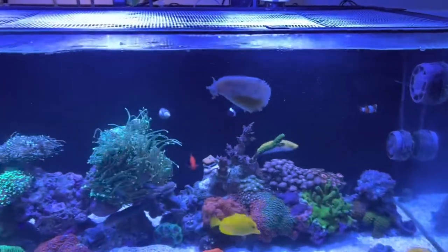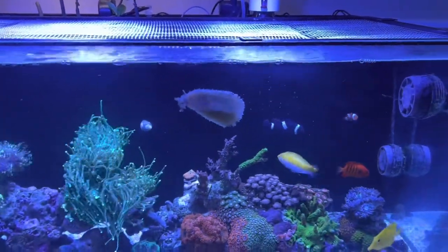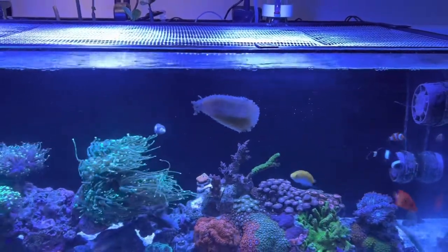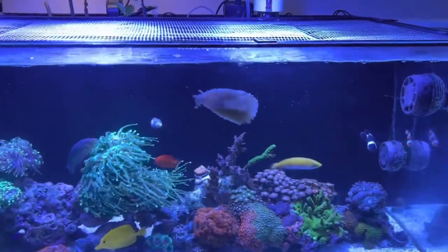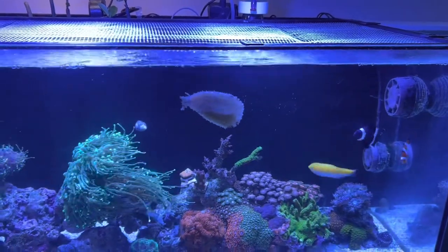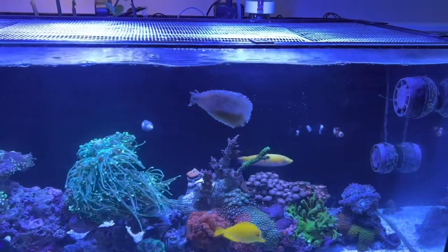Make sure you have good filtration and a good skimmer, make sure you have algae for it, make sure you don't have aggressive fish — as you can tell, nobody bothers this guy. And make sure you have another home lined up for him, because he's gonna feed himself out of business. This guy's from the ocean, so he's used to having a never-ending supply of food.